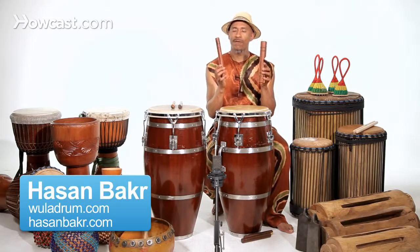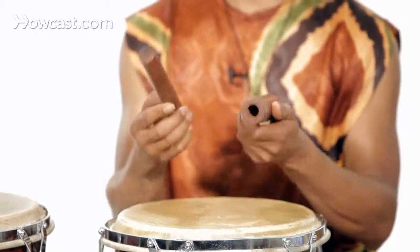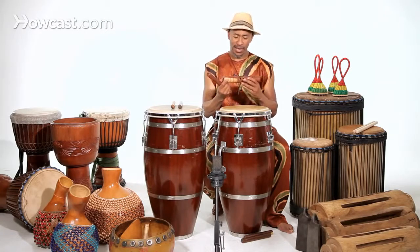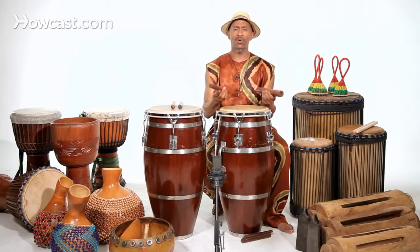These wonderful instruments are known collectively as claves. They are two pieces of very resonant hardwood used to give timing, color, and placement to music. These are actually made from some kind of rosewood that comes from Cuba.